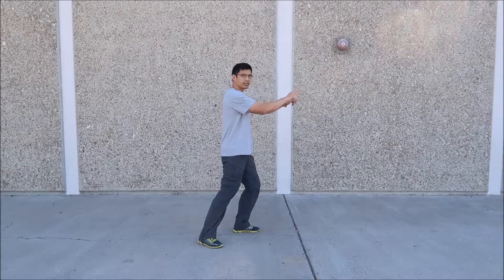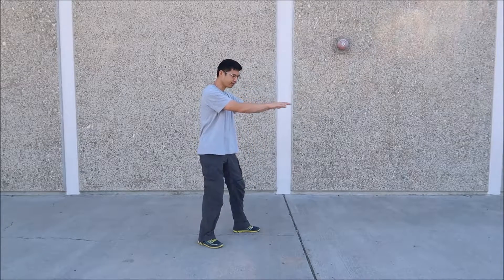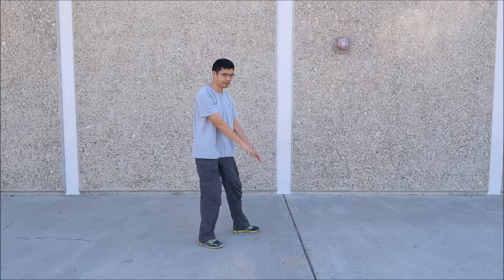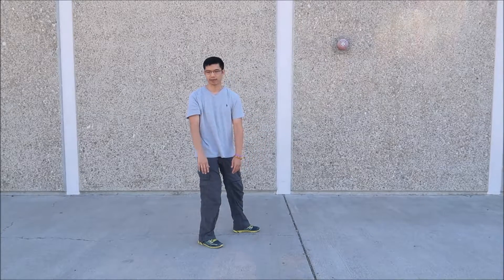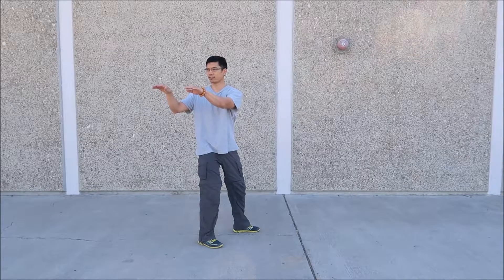Hands up. Next, we're going to shift back. As we turn our hips and pelvis, we're going to bring our hands down. So turn the hips and pelvis, then load back — mid back, upper back — and at the point when we finish our turn, the shoulders, arms and hands go up. Elbows slightly bent, hands at shoulder height.